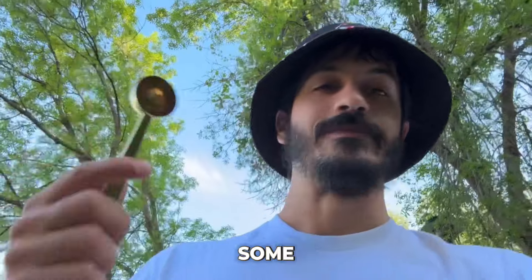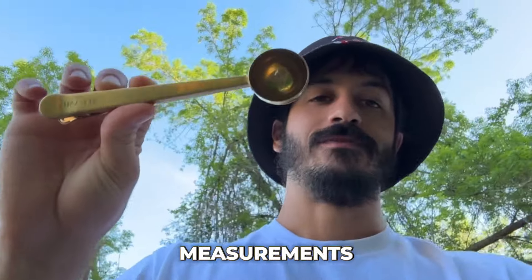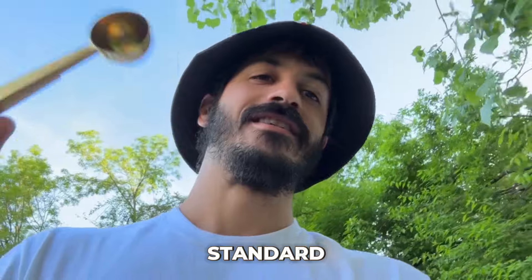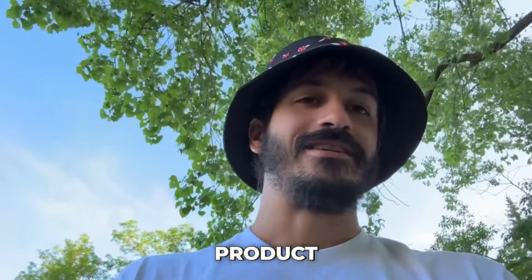So I started doing some tests — what could this be? I started doing measurements with this spoon because I started figuring out that this scoop is a little bigger than your standard tablespoon, which we based the actual product on.